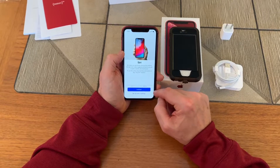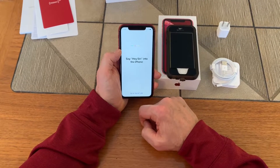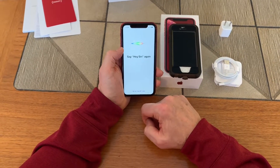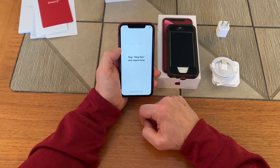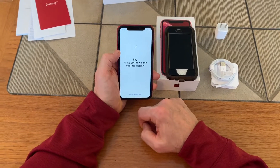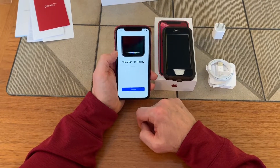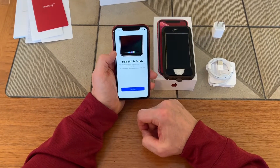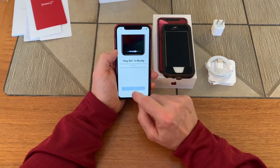Then of course we have Siri — this is the first Apple product I've had with Siri, so we'll go through and set that up. You can see it's asking me to say 'Hey Siri' several times: 'Hey Siri,' 'Hey Siri,' 'Hey Siri, how's the weather today,' 'Hey Siri, it's me.' The Siri button is on the side — you depress and hold it for a second and Siri comes up so you can ask her basically anything.